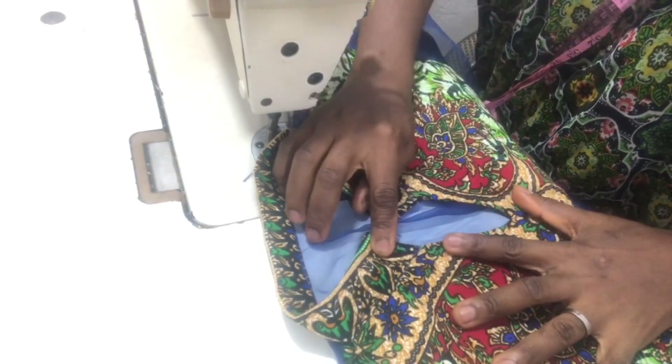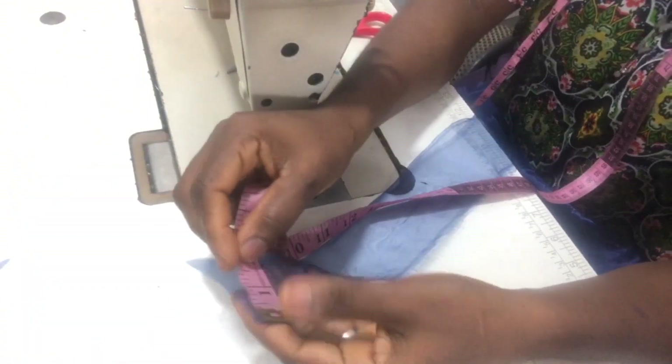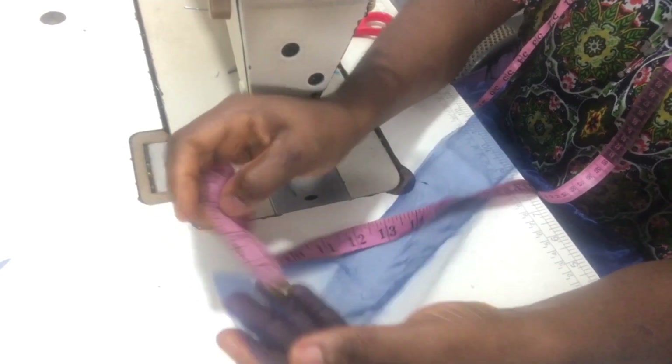We are done now with the collar. You can see how neat and lovely it is. The next thing is to stitch the front and back measurements together.